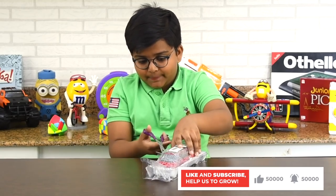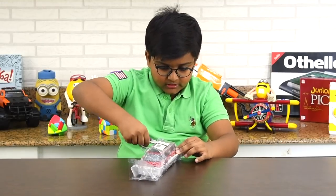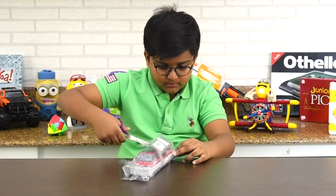I'm happy that they did really good packaging, because I don't want anything bad happening to this car. Because I love cars.